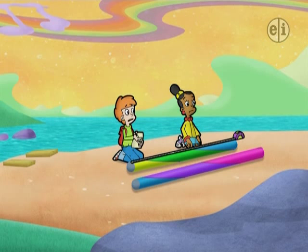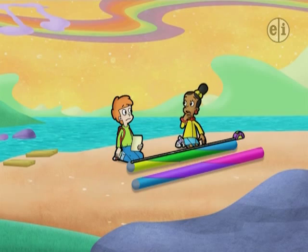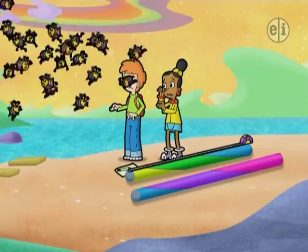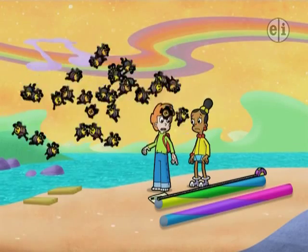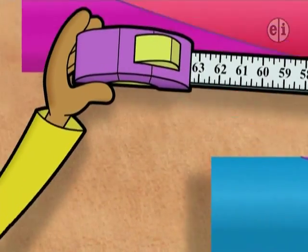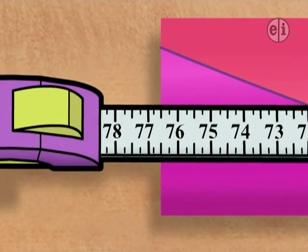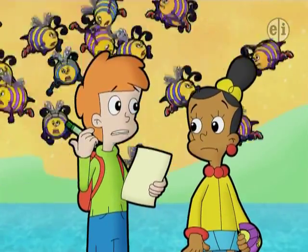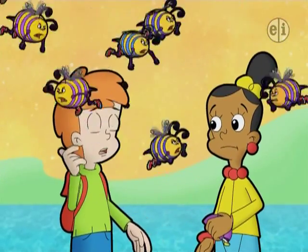Am I dreaming? Or was that Buzz and Delete? It was! And the Rebooter Bees! We've got company and they're not happy! Bees, please — we're trying to help you! Just give us a couple of minutes. Hurry, we gotta measure the second piece! It's 76 and two-fourths cyber-inches long. Got it! Let's go before Buzz and Delete come back!